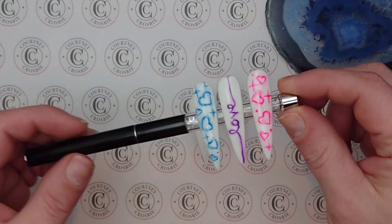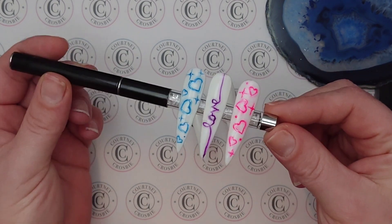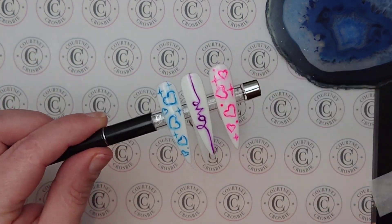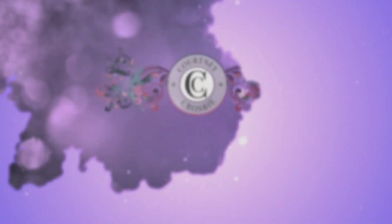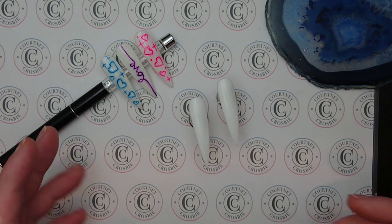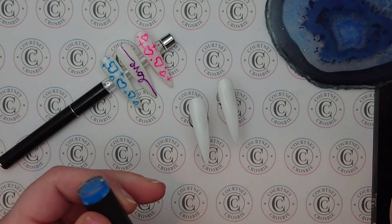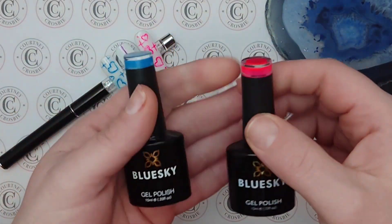It's me Courtney Crosby and today I'm going to show you how I did this 90s inspired airbrush design. I've seen this design on the internet over the past week or so and I liked it so I decided I'd jump on the wagon.